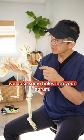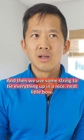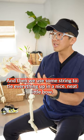How do you do that? Well, first we poke some holes into your labrum, and then we drill some holes into your pelvis, and then we use some string to tie everything up in a nice neat little bow.